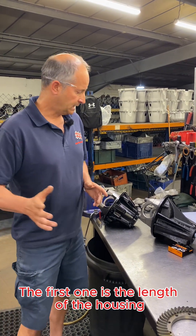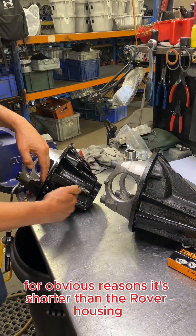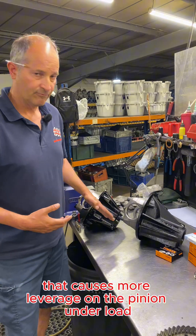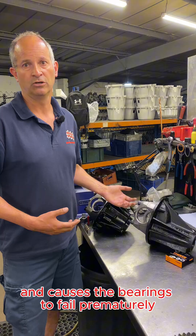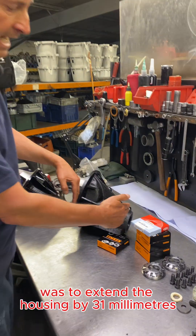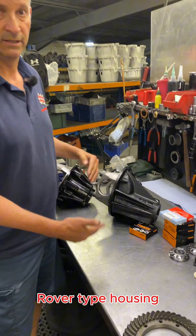The first change is the length of the housing. This is what's termed the short housing — it's shorter than the Rover housing, which means your pinion bearings are closer together. That causes more leverage on the pinion under load and causes the bearings to fail prematurely, which causes noise issues. So one of the first things we did was to extend the housing by 31 millimeters to make it the same length as the longer Rover type housing.